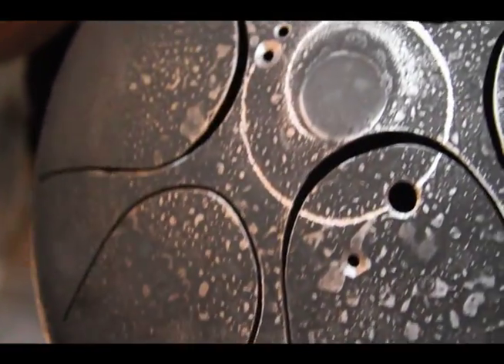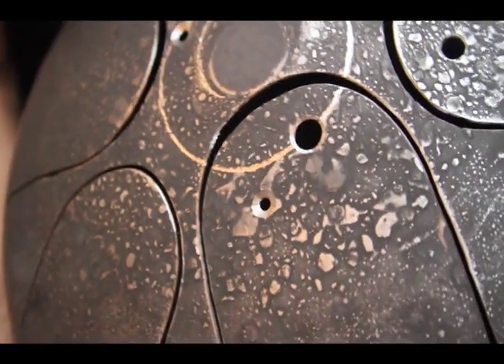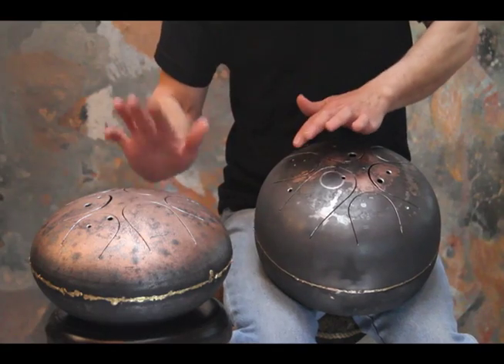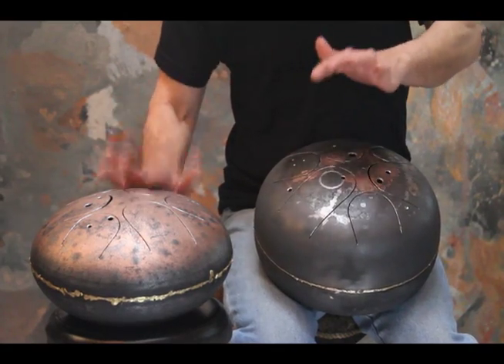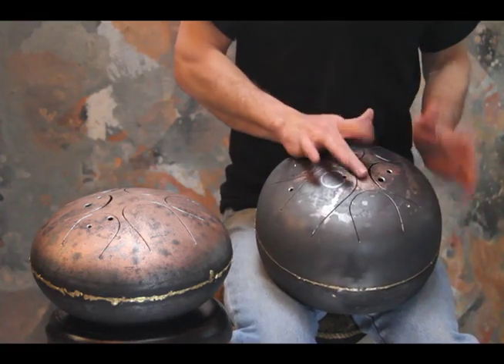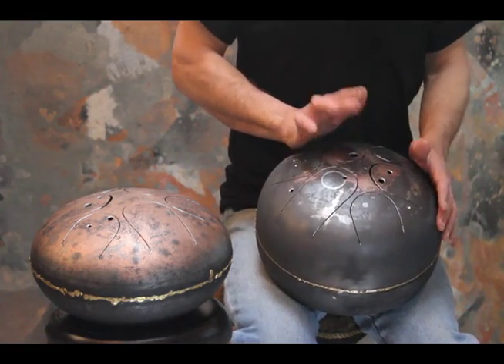That drum was made just like Dennis's first drum, from a full-size propane grill tank. Since then I have made modifications of my own to suit the musicality that I'm interested in and the different keys that I'm interested in.